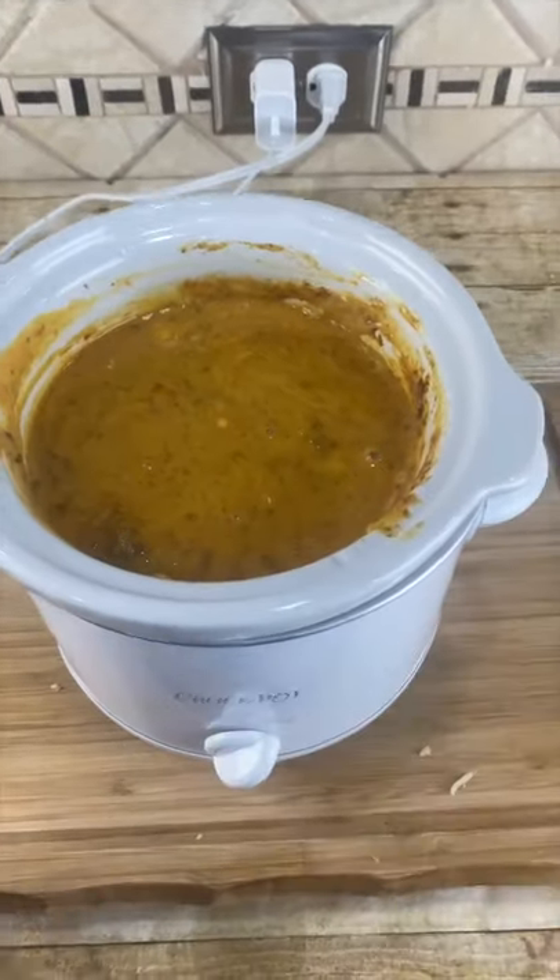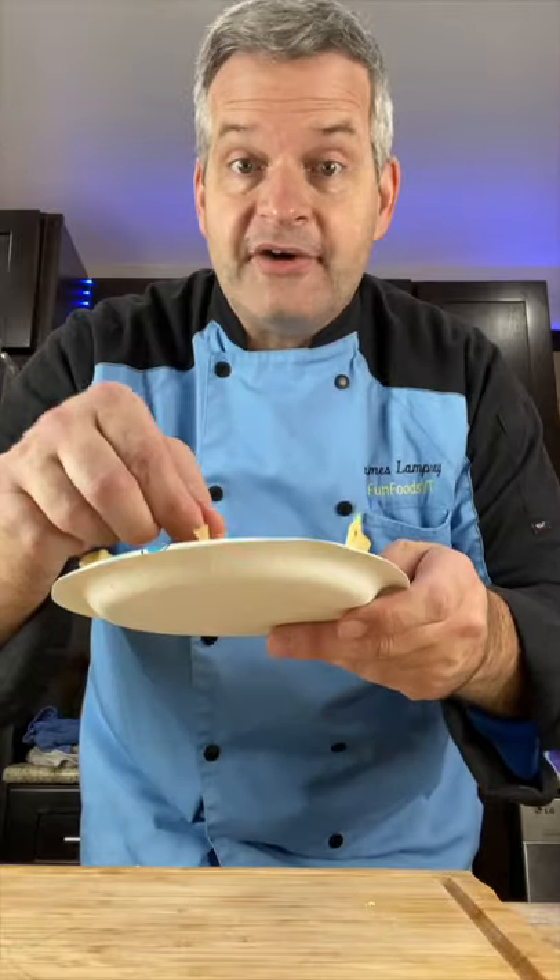After it's all done, check that out. Fish it out and serve. And now for the taste test — mmm, delicious.